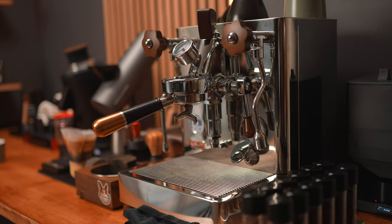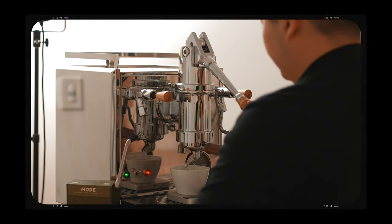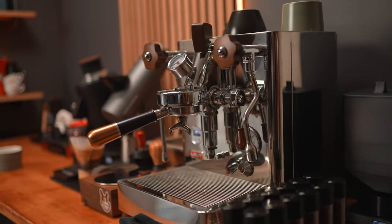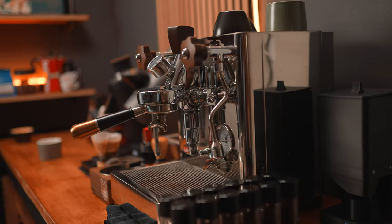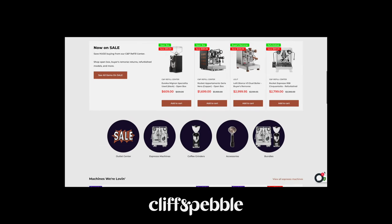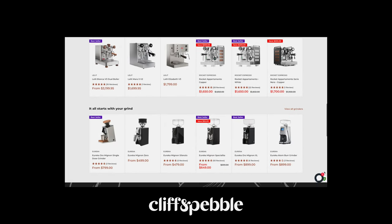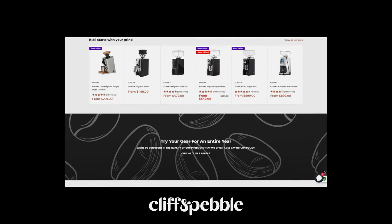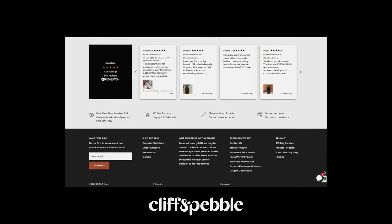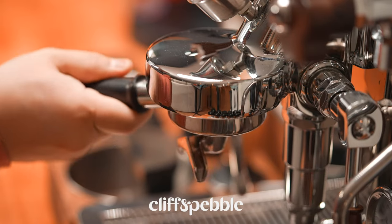When it comes to espresso, my machine of choice is the Lelit Bianca V3. I do still have the very fun Profitec Pro 800 lever machine in my office setup, but here at home the Bianca reigns supreme. This machine was sent to me by my friends at Cliff and Pebble, who are also the sponsor of today's video. If you're in the market for your first or next espresso machine, grinder, or coffee accessory, be sure to check out Cliff and Pebble — the Chicago-based team has a huge selection from brands including Rocket, Lelit, Eureka, Baratza, and more. They provide excellent pre and post-purchase service, so thanks to Cliff and Pebble for sponsoring this video.